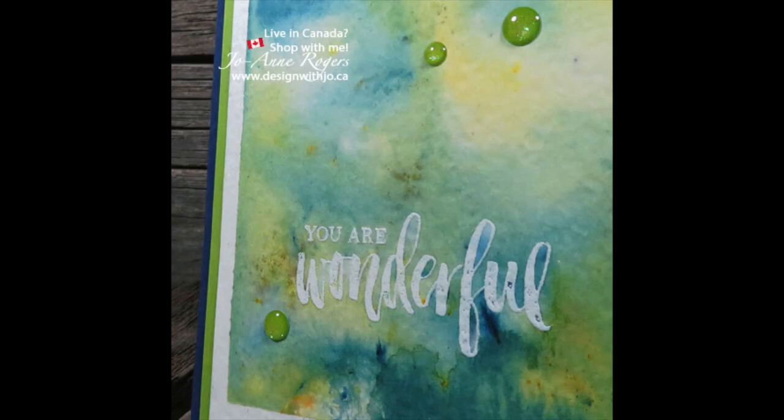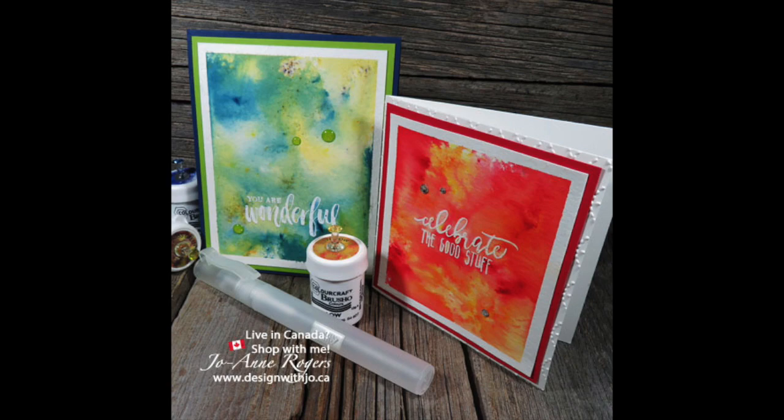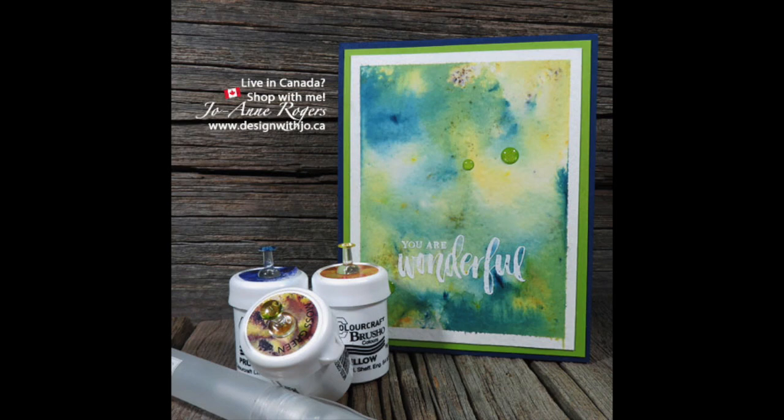All the supplies are in the description and you can click on them to purchase them in my 24/7 online store. If you do like this video please consider liking it below, and consider subscribing to my YouTube channel. I also have a blog at www.designwithjoe.ca and I post regularly — it would be great if you would join in. Thanks and have a great paper crafting day.